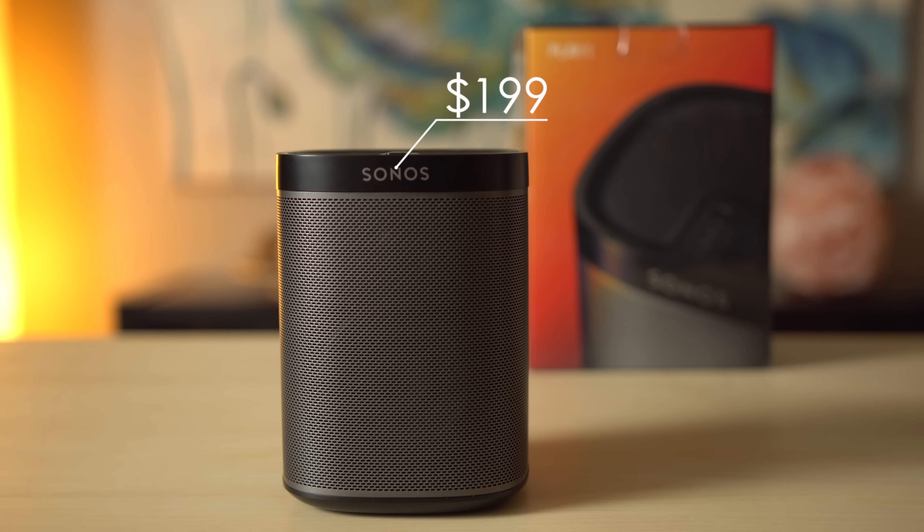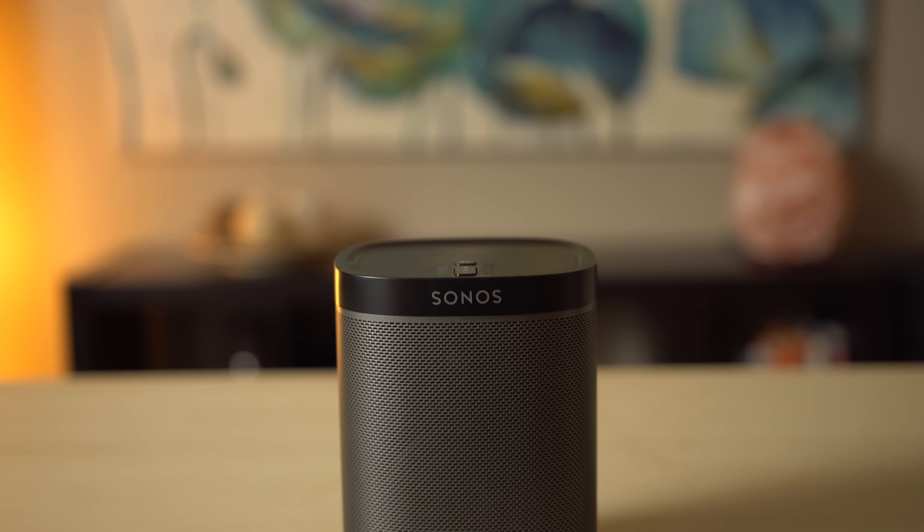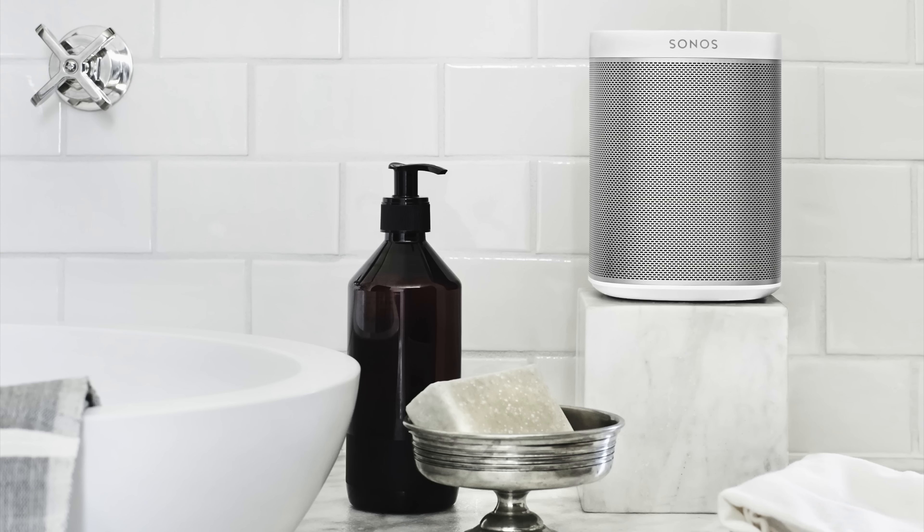There isn't a huge quality difference between Play 1, Play 3, and Play 5 — which ones to go with are really a matter of space, purpose, and budget. For many, a $199 Play 1 might be all they need, offering solid fidelity and bass. It's also fairly compact and humidity resistant, meaning it can be used in the bathroom.